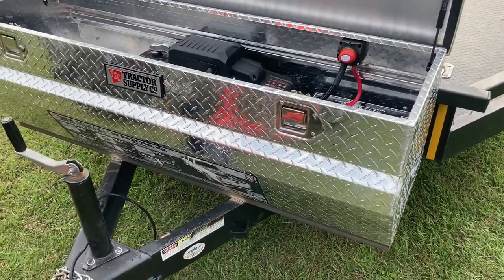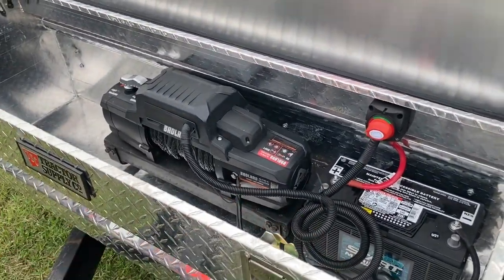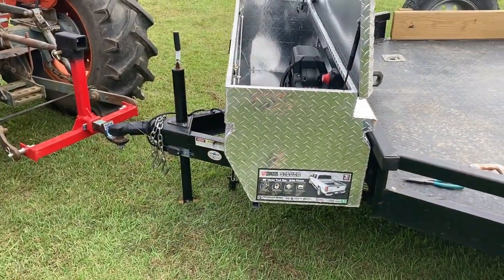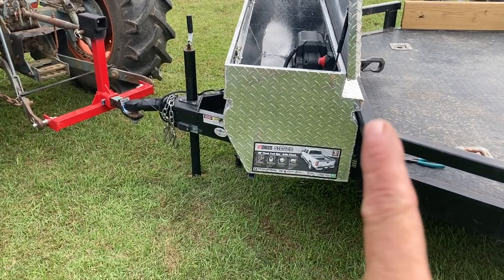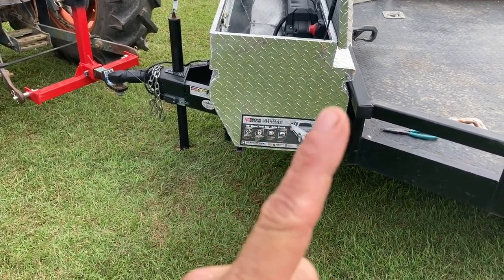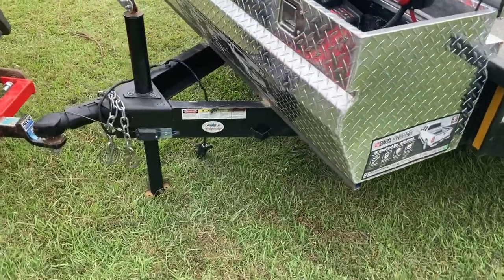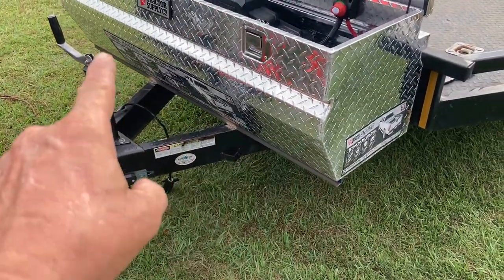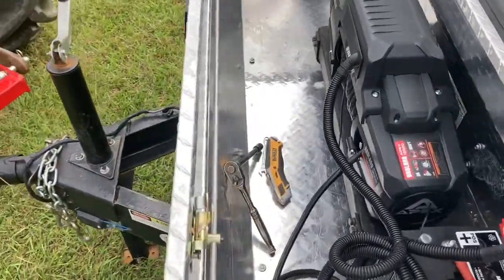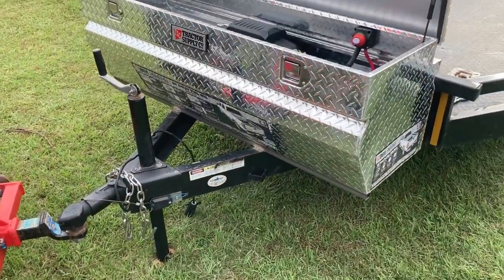Is it going to work? We'll find out. The box is attached pretty heavily — we reinforced it quite a bit as discussed in the other videos. It does slightly lean backwards, which is hard to see. When they built the trailer, it was actually tilted back quite a lot, so getting the box to nestle in there wasn't easy. We ended up putting a one-inch by one-inch steel tubing piece all the way across, welded to the tongue and screwed down — you can see the screw heads. The box will bend before it comes loose.